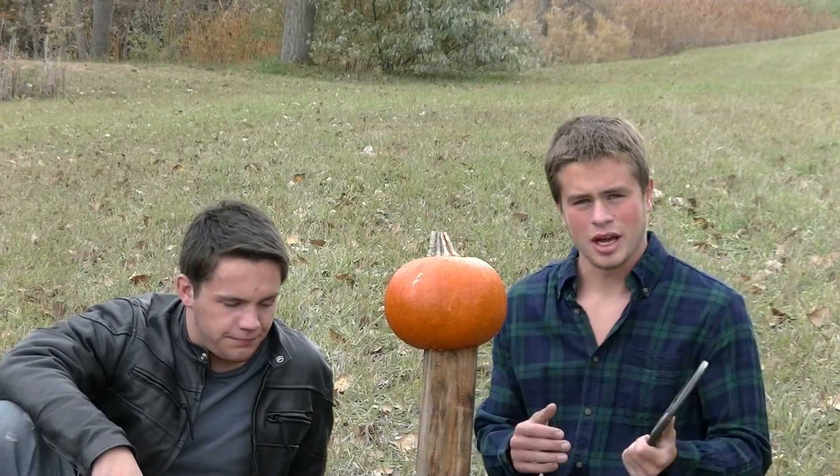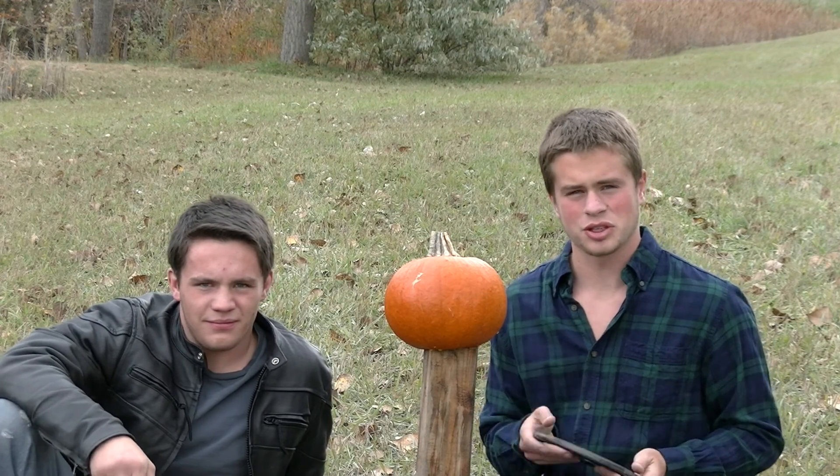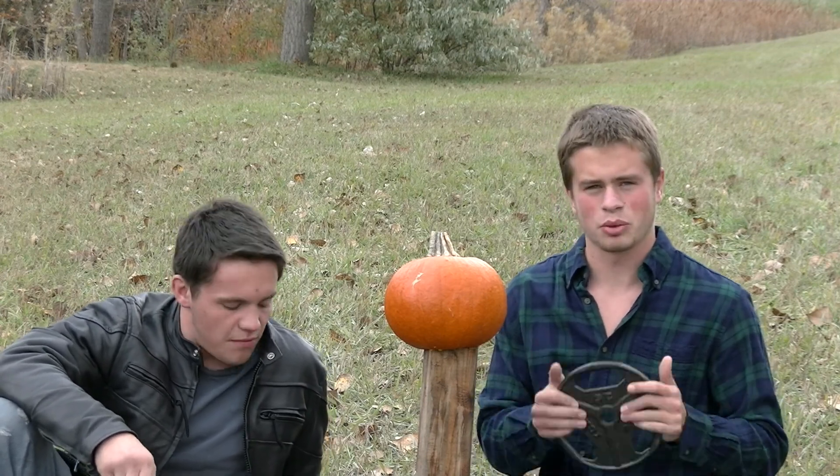Hey guys, it's Logan and Chad here with Hydra 572. Last week we decided that the two best fruits to use as an analog for a zombie's skull would be pumpkins and watermelons.